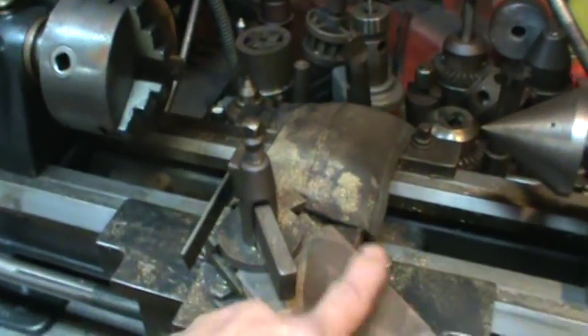Man, rust is hitting this thing — I gotta spray it down. The humidity has just been ridiculous the last couple of days. I think some fluid film needs to go on that puppy.